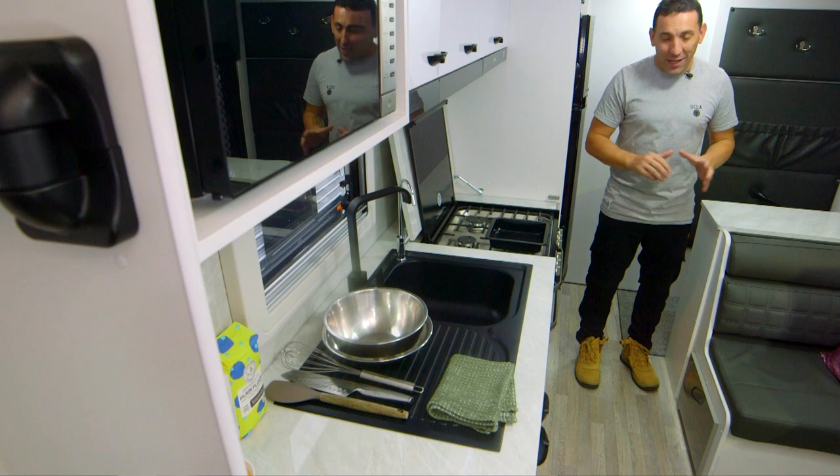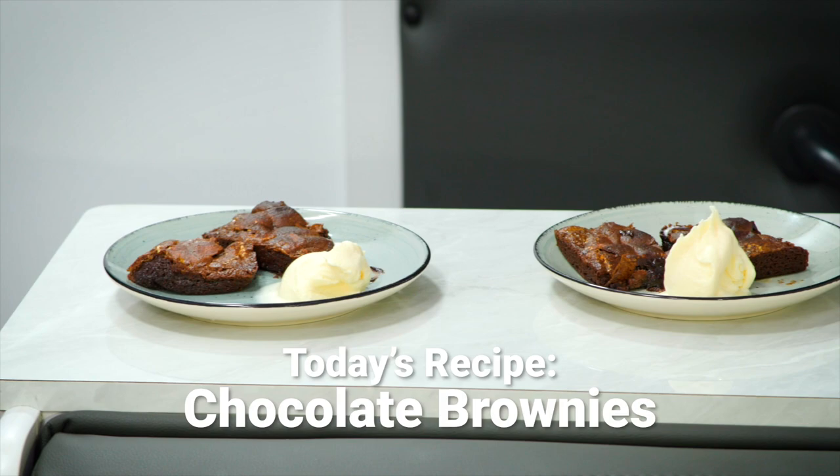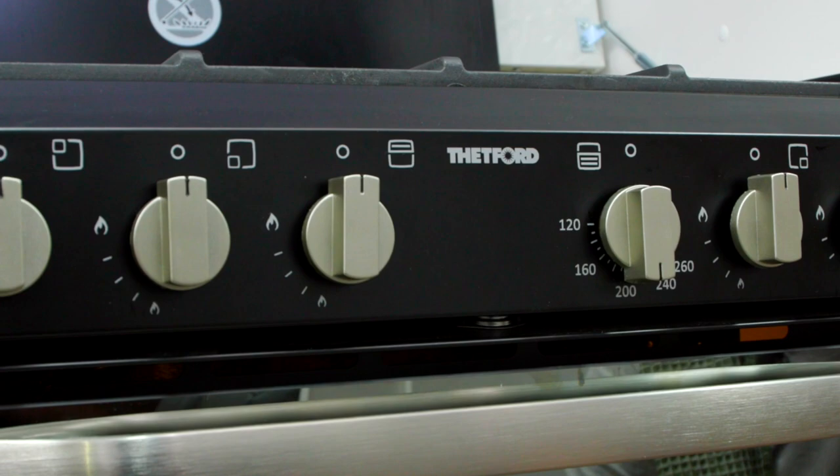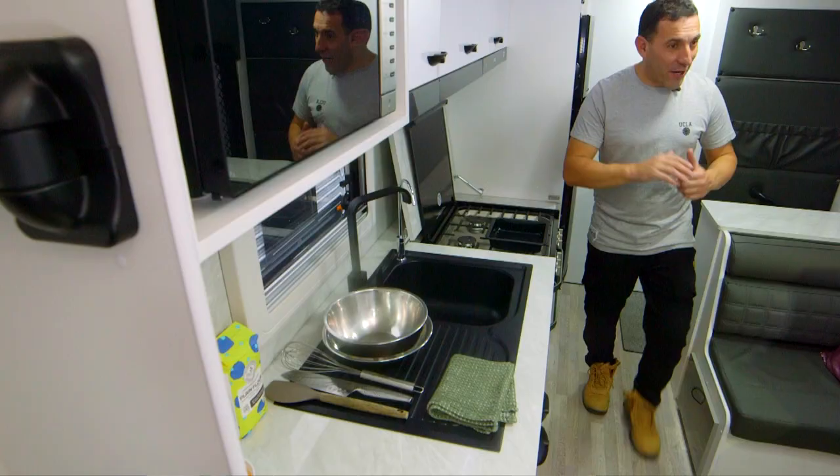G'day and welcome to another episode of Go RV's Camping Cuisine. I'm down here in Bayswater at Canterbury Caravans by the busy Dorset Road. I'm in this Viscount Wild Shark and I've got a great sweet treat that's going to warm your heart up — it's a chocolate brownie. Who doesn't like a chocolate brownie? I'll be cooking it on this amazing Thetford combo, so come with me and let's get cracking.